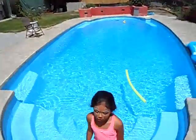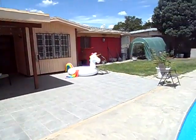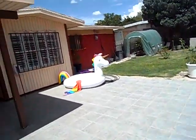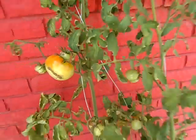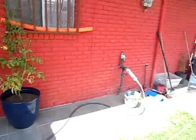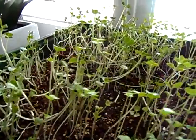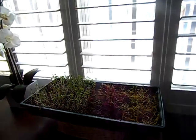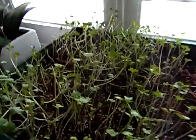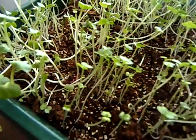Even healthier — microgreens. I have to show you the microgreens I'm growing. They're all inside. I ate all the large ones. Microgreens — healthiest food on earth.